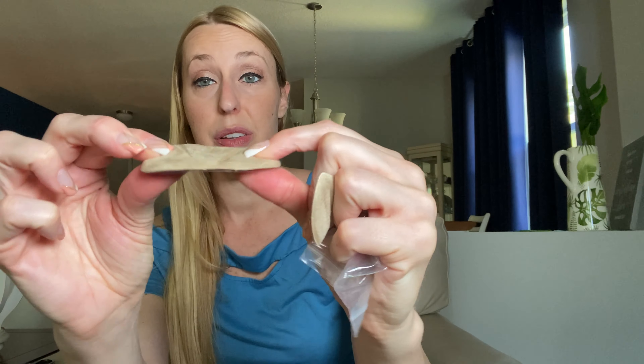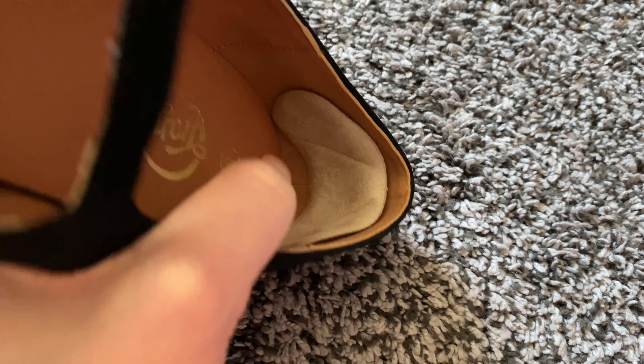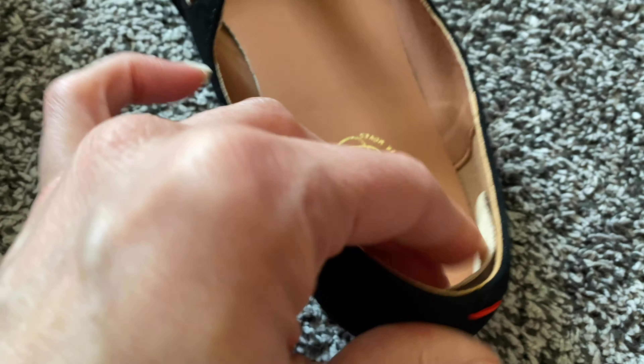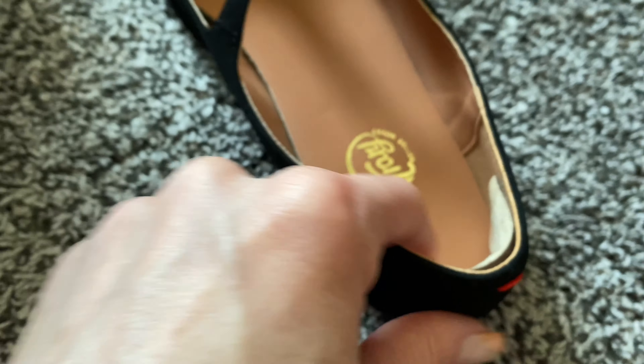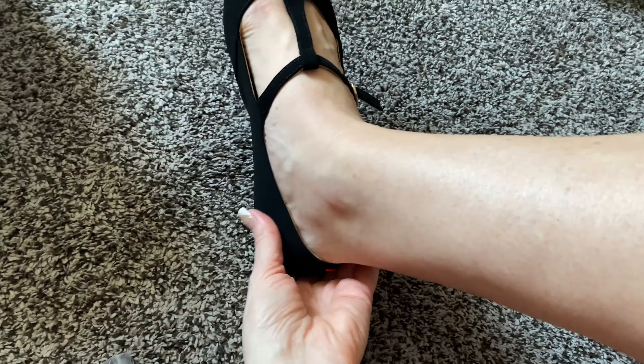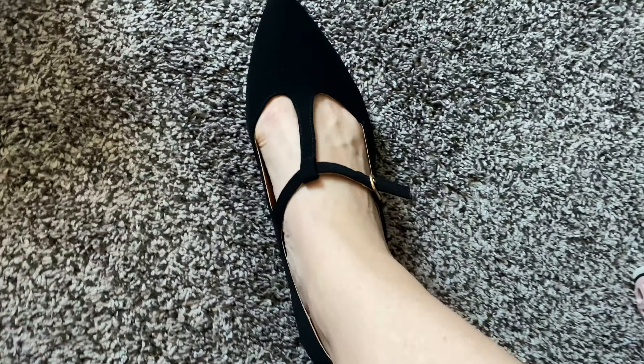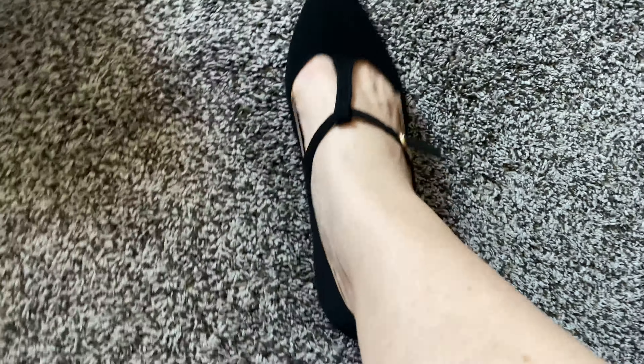I'm going to go ahead and put them in a pair of my shoes so you can see — they're nice, they've got really good squish, a good little extra layer there for you. Here I have it in one of my flats. It fits perfectly in there, gives you that extra cushion so this part's not going to be rubbing up against your heel. It actually makes it much more comfortable so that I can easily walk.